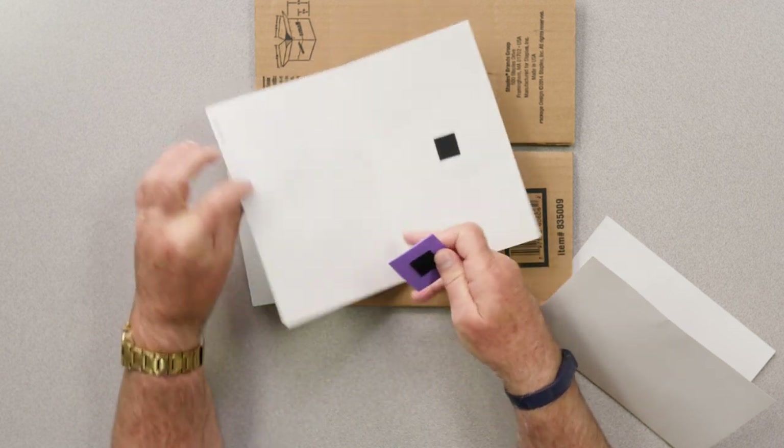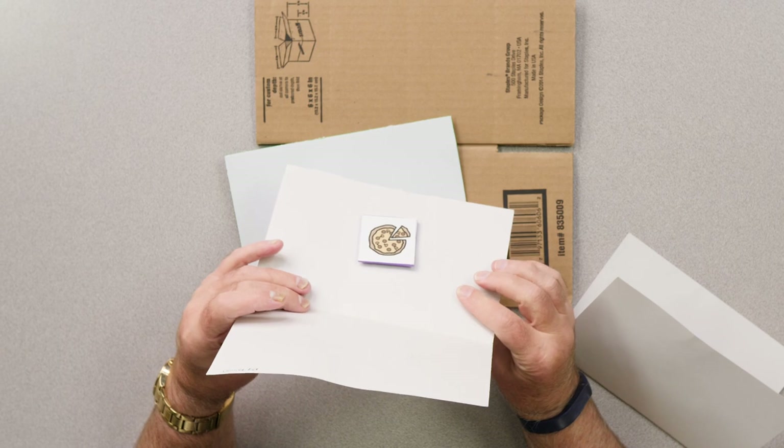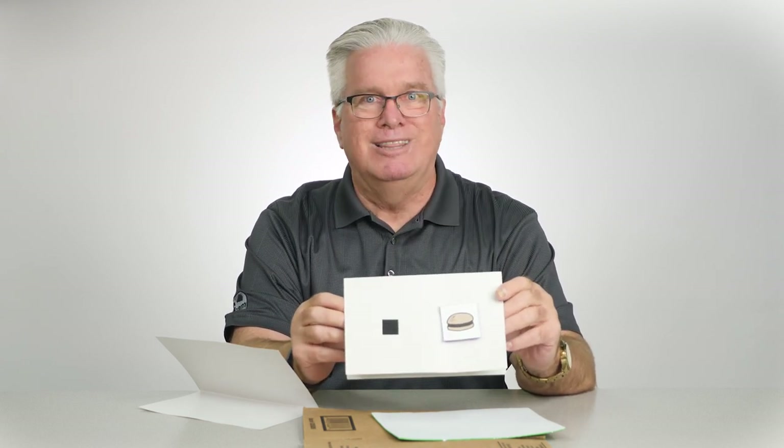I'm going to select the pizza. I place it inside the cardstock folder and I've made my choice. What I want for lunch is selected, so when it's time to go to lunch and the grass looks greener in that serving line, I have to learn to live with the choice that I've made. This is very simple and easy to make.